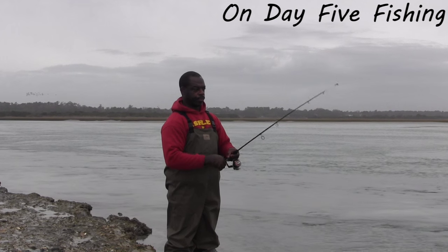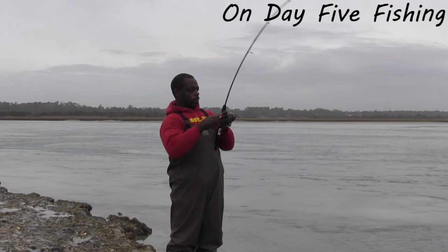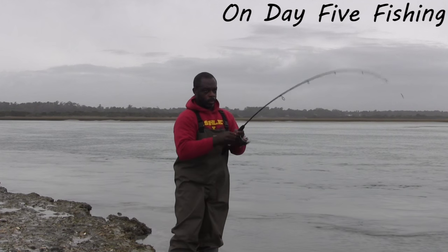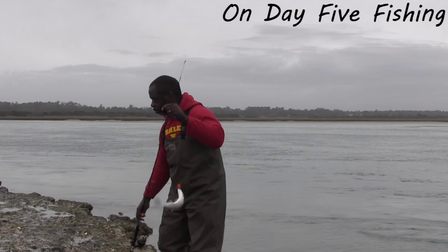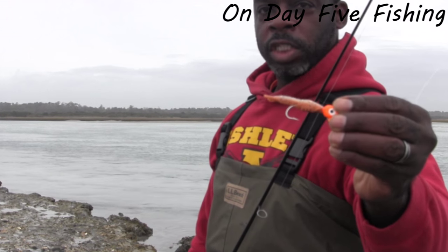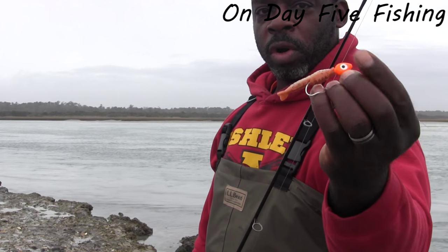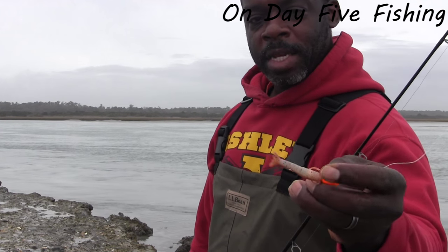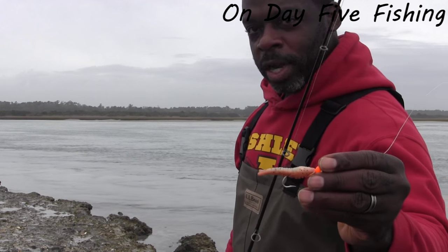Alright, got a blue on the new penny — just to let you see, that is the new penny with the orange jig head. You can see that bait is much shorter. A blue is notorious for biting those baits in half. He did chunk it pretty good, so it's cut, but I still have the bait — mission accomplished.